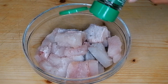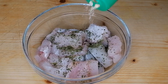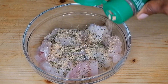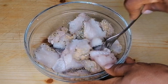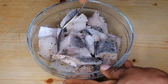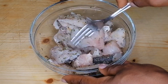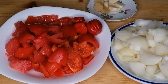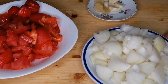Here I have my already deboned and cleaned fish. I'm using hake fish — you can use any fish that you have at home. I'm going to season with some dry parsley, onion and garlic powder, then add a little bit of salt, and we're going to mix this nicely.